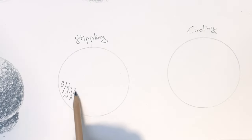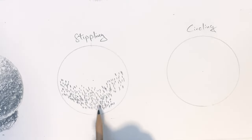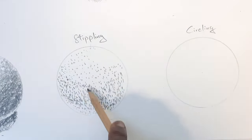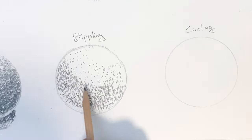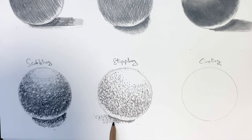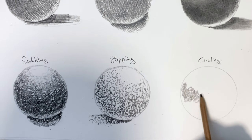The fifth technique is called stippling, and it is the use of random dots to create shades and shadows in a drawing. This is a very tedious process — it involves using a lot of dots and takes a lot of time, so I'm just going to speed through this. And there we go, stippling is done.